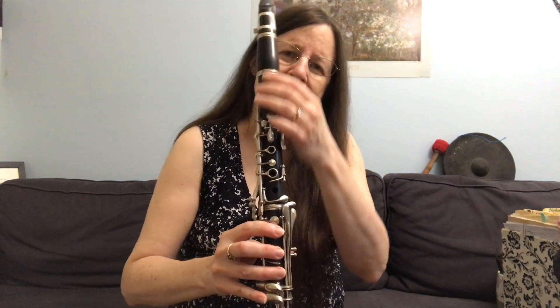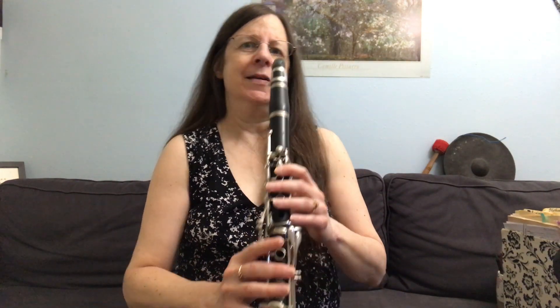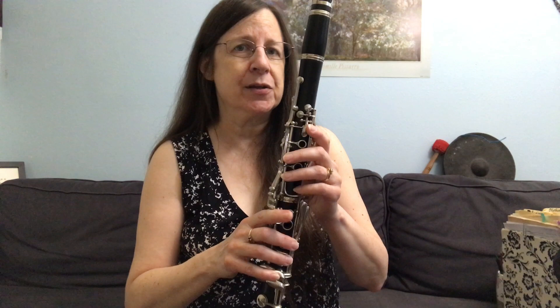All of those notes are difficult to get a good sound on because they only use this little bit of a clarinet. It's as if the rest of it doesn't exist, and so it comes out kind of fuzzy, or thin, or weak. B flat especially doesn't sound good unless you do some extra things.